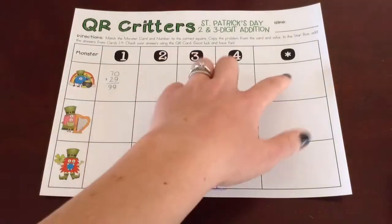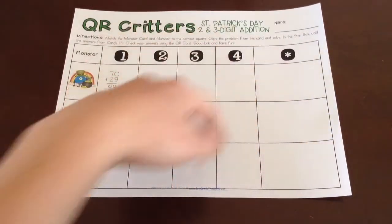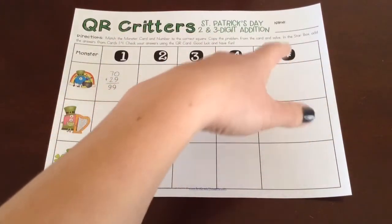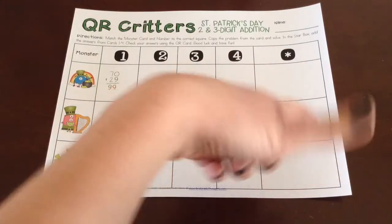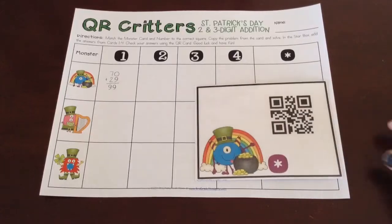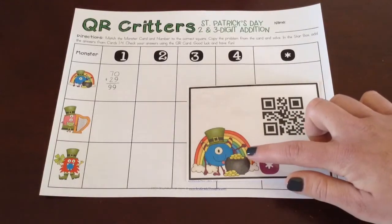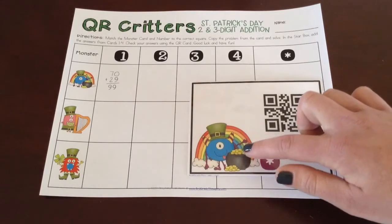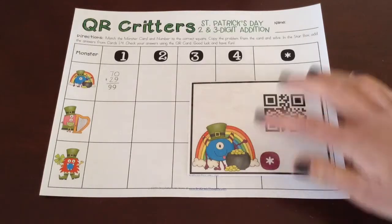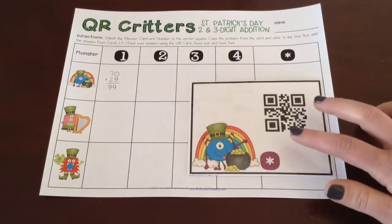After they've filled in their star, you can do this independently or split it across two days — the first day can be getting up and moving around the room, and the second day can be figuring out their star boxes. Completely up to you. In each of the packets there is one star card for each little clip art monster, and you can print out multiple ones if you want one at each table, or just one around the room.